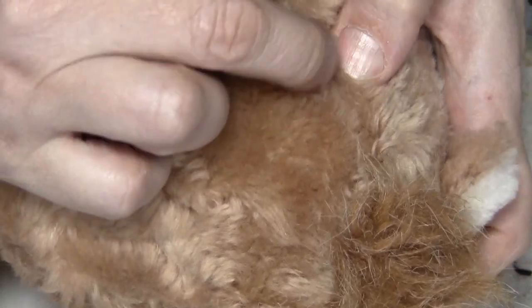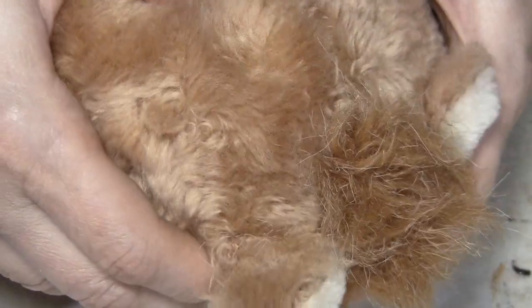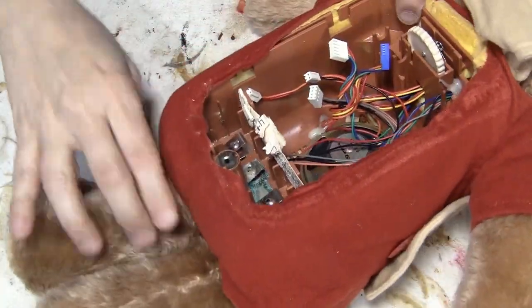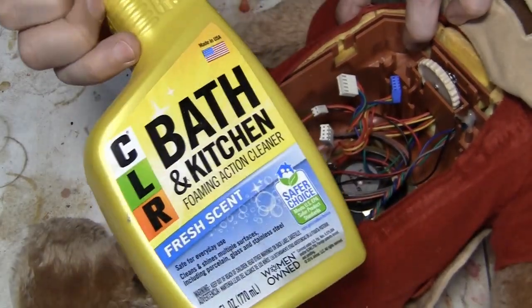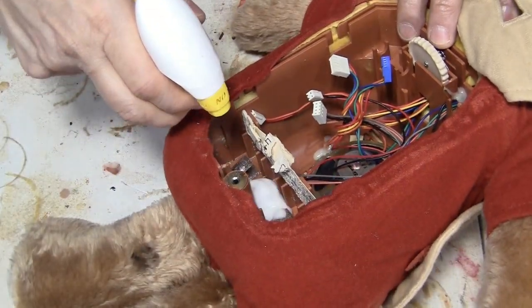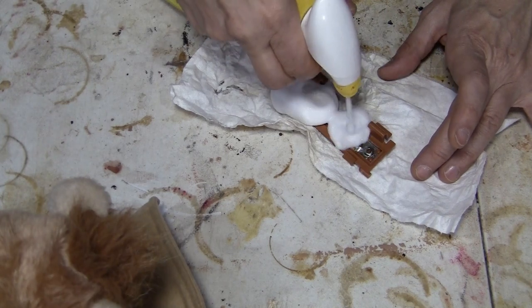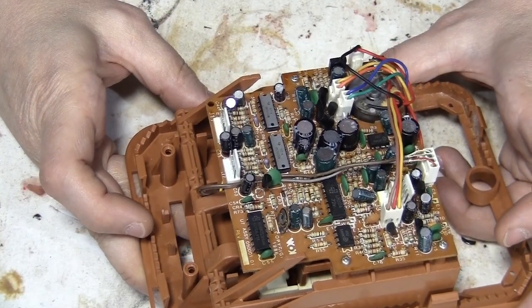The only option I see would be to cut here, to open its brain up here, because you could cut the stitching here, probably get inside from there. You should be able to remove the stuffing because I can feel the box behind it, and then this could easily be sewn back up. But before I do that, I'm going to apply my favorite CLR bath kitchen cleaner to this. Set those aside — so while that's soaking, let's have a look here.